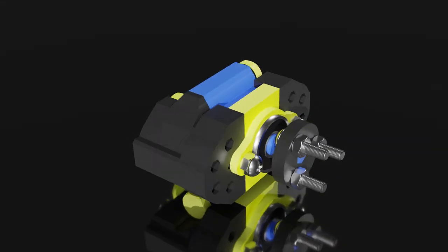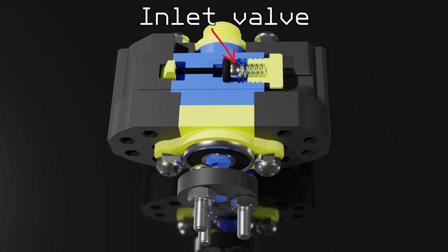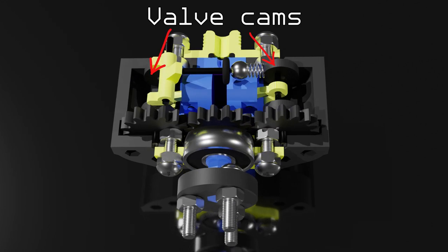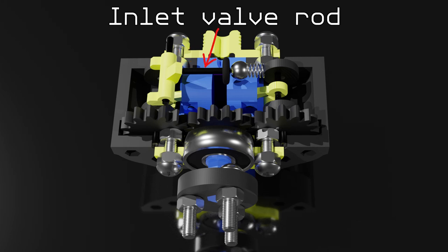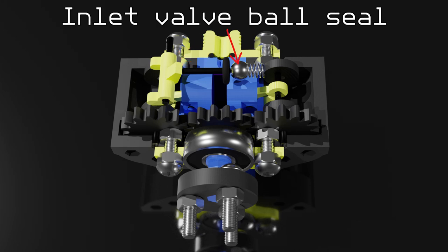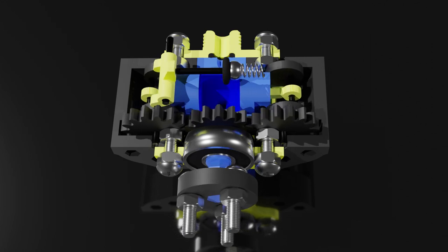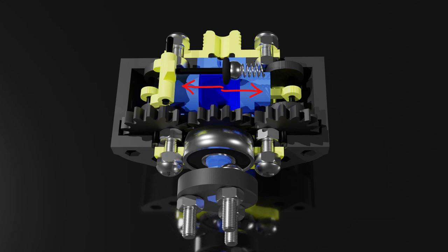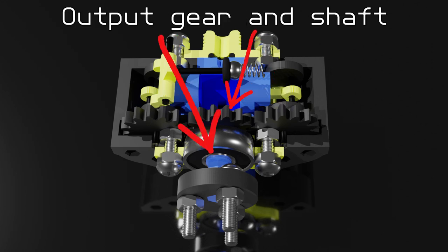Here's a simple rundown of how it works. Pressurized air is usually held back by this ball valve. However, once the inlet valve cam rotates enough, it pushes on this bell crank-like thing, which in turn pushes on the inlet valve rod, pushing the ball and breaking the airtight seal, letting the pressurized air enter the cylinder. The pressurized air pushes on the pistons in opposite directions, both of which are transferring their power through these gears into the output shaft.